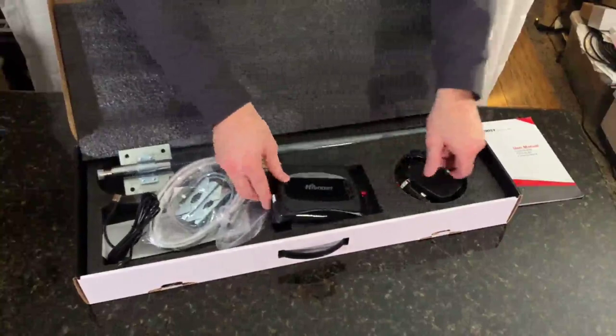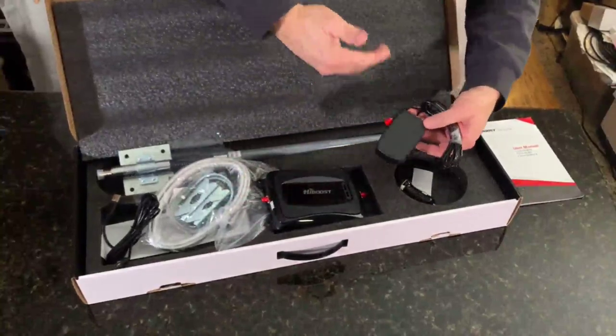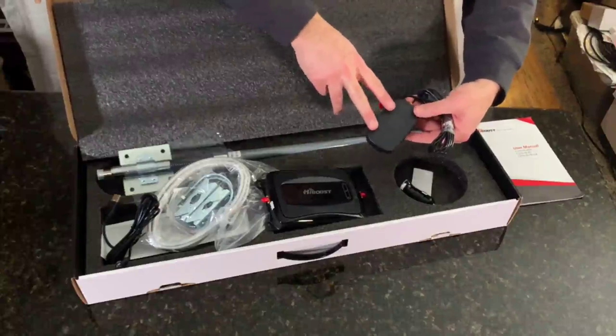You're going to plug your antenna into it, and then take the actual signal booster and put it inside your shop — this is what your phone is actually connecting to.